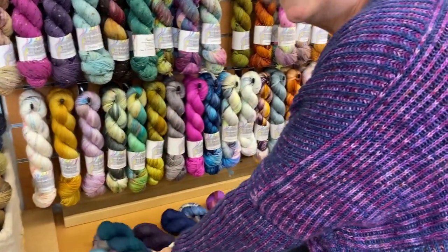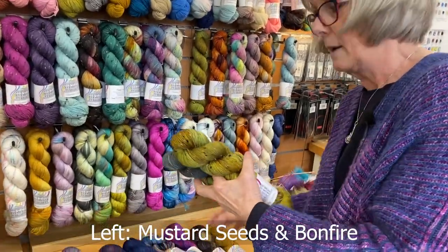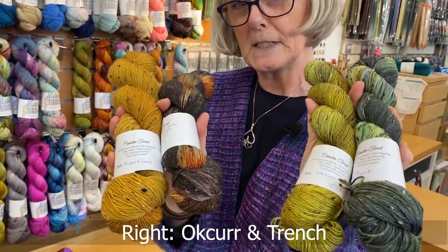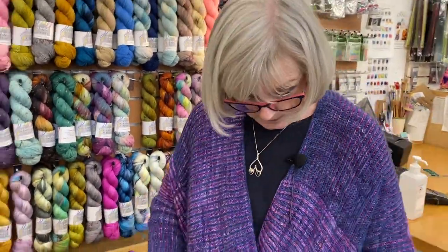It can be done really in any sock weight or four ply. We think it would be lovely in this lovely Camden tweed. There are two different colour choices so it's really a beautiful thing to do.